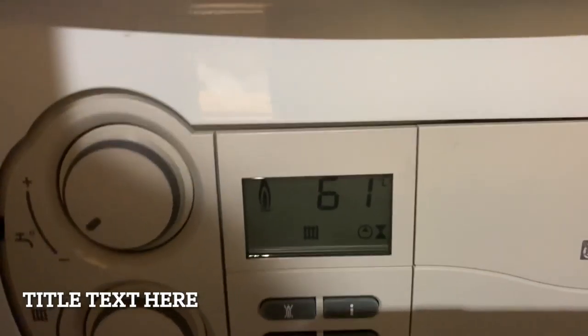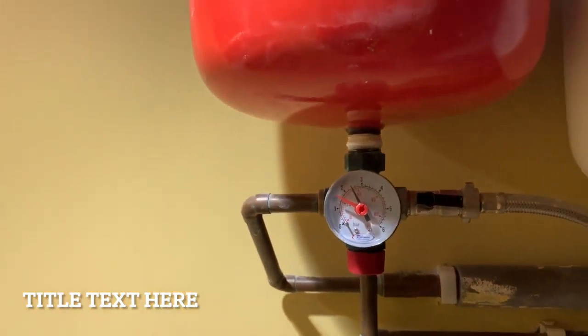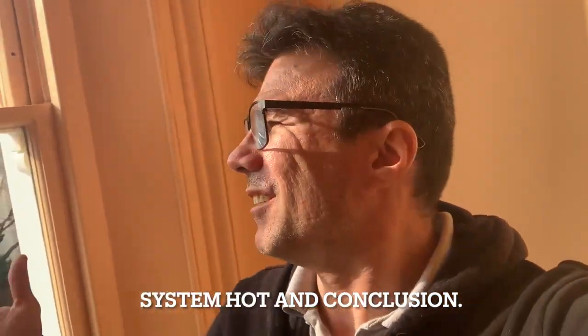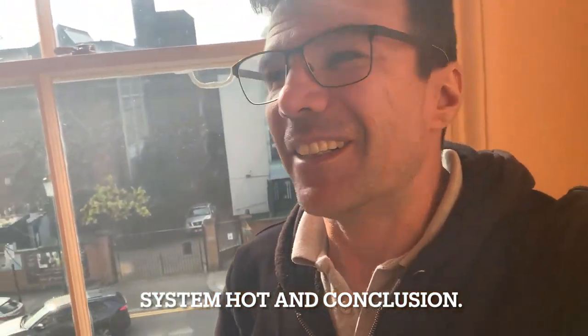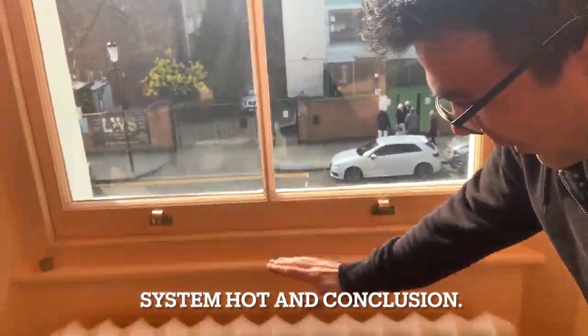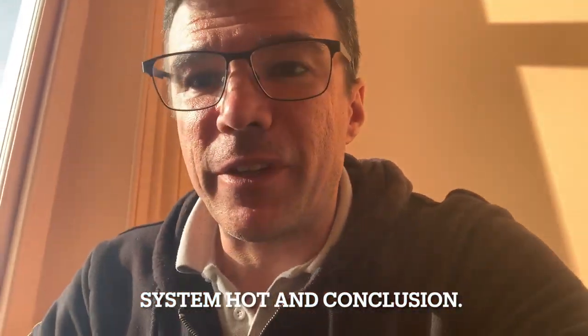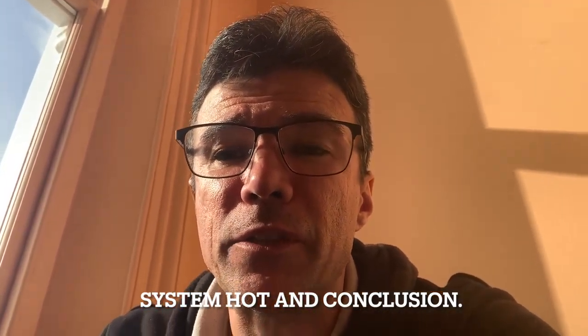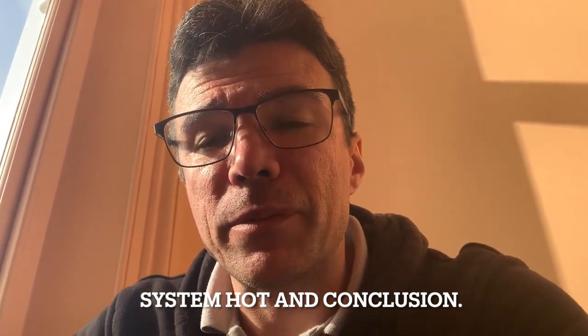Pressure is at 2.5 bars, water temperature rising to 62 degrees — set to maximum. Let's keep monitoring this. Guys, look at this — this is fantastic. This is piping hot. We are very satisfied and the system is working as it should be. We're going to leave it running for the day, and at the end of the day do a final tidy-up — just a quarter turn on the nuts to make sure these are fine and there are no leaks.